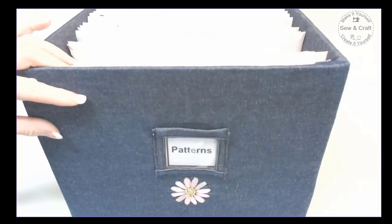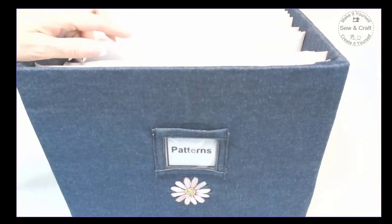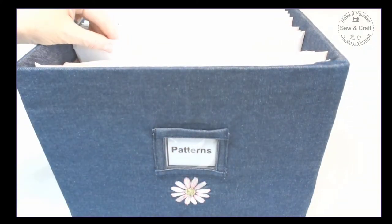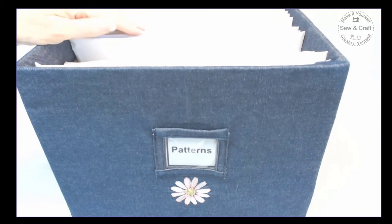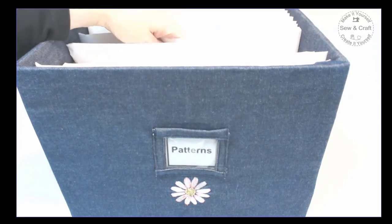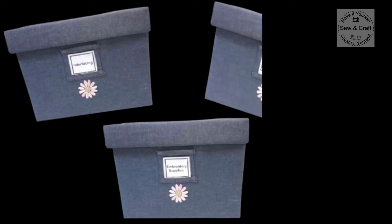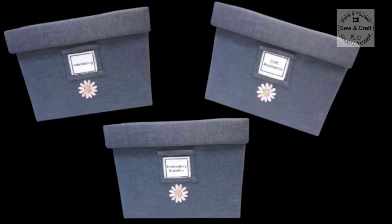Here I have another covered filing box that stores all of my patterns together. Whether they are garment patterns or craft project patterns, I trace them off, pop them into A4 envelopes, and then pop them into my filing box. You can use these filing boxes to create storage systems for a wide variety of things, for example interfacing, embroidery supplies, craft accessories, and a whole lot more.